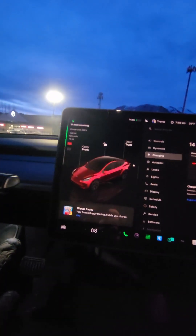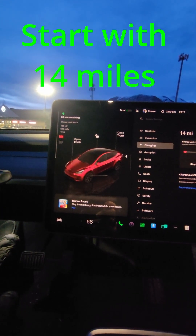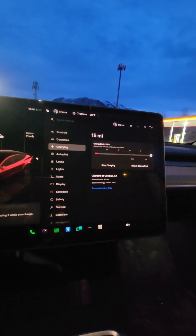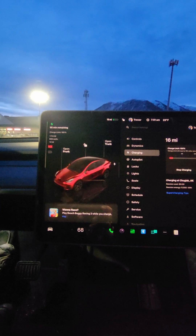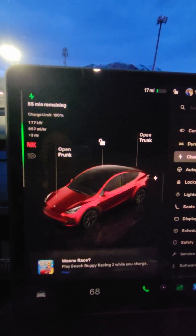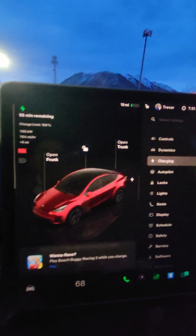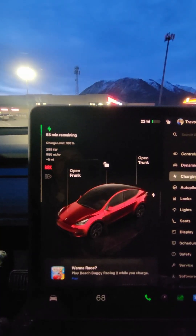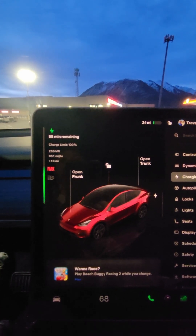Let's see what the charging is — it's about 630 miles per hour right now. We're gonna max it out because we're going on a road trip. The speed is going up faster; must not have been warmed up enough. It's 29 degrees, so it's a little cold. 255 kilowatts, I think, is the max for the charger and for the vehicle.